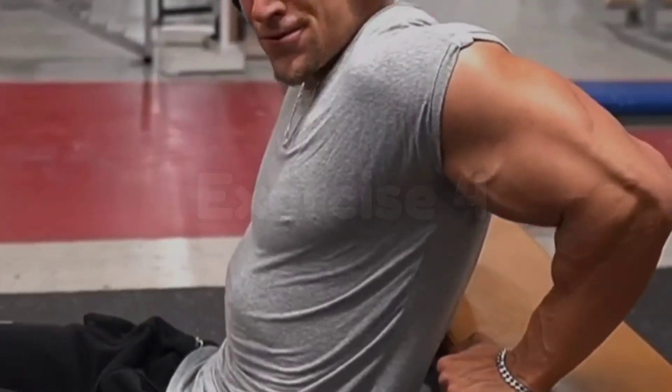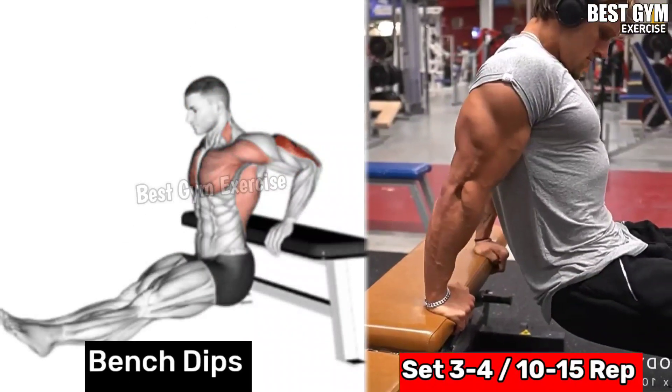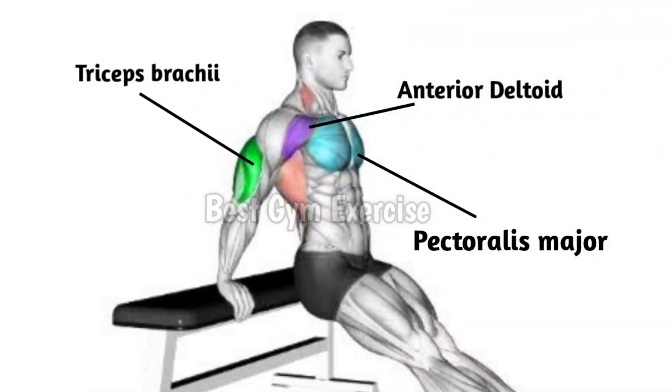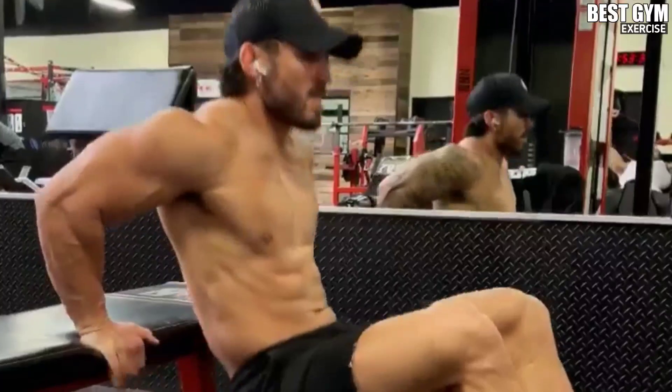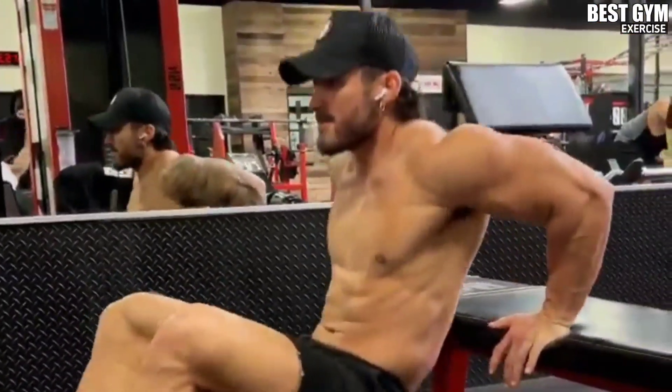Bench Dips: You can perform this exercise at the gym or at home — it is a bodyweight exercise. Place both hands on a flat bench at hip level, slowly lower the body, then squeeze the tricep muscle and bring it back up, stretching the tricep muscle.